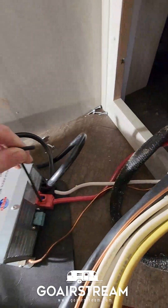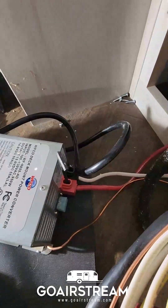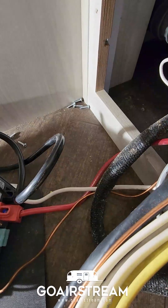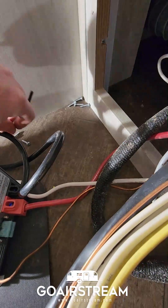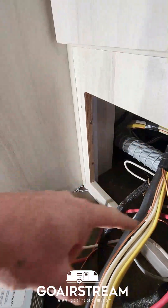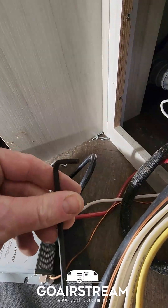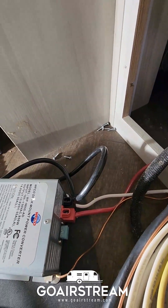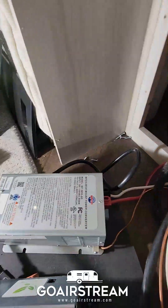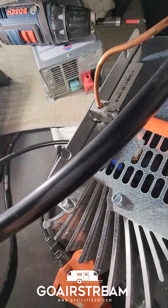As far as tools, you will need a 5/32" allen key to loosen the nuts to release the wires. The only other tool I've used is a Phillips screwdriver to take all the screws out. So just a 5/32" allen key and a Phillips screwdriver or screw gun — that's all you need.